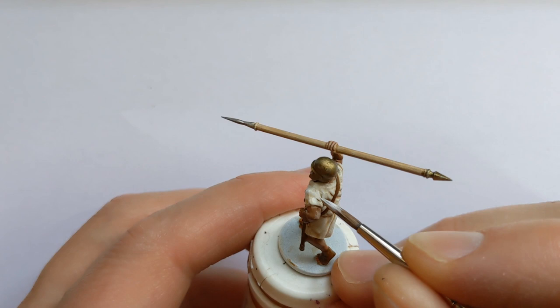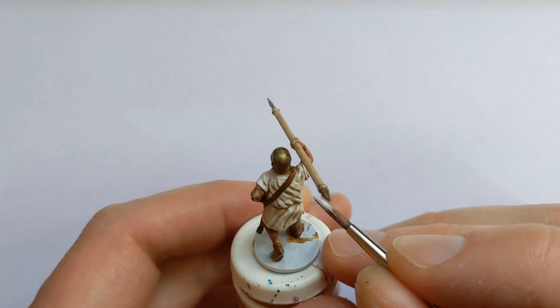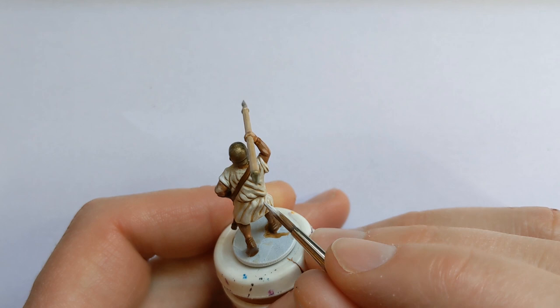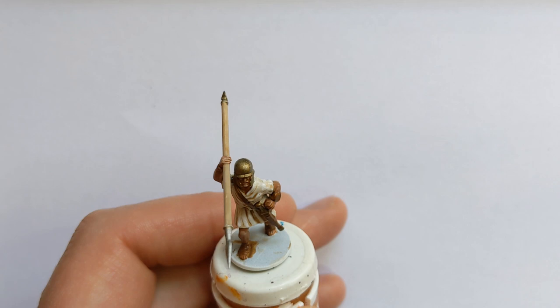We've got the white out again for highlighting the cloth, concentrating where the light might fall. He's looking pretty good at that.